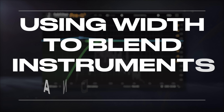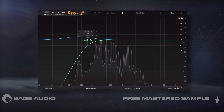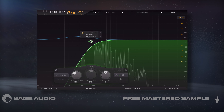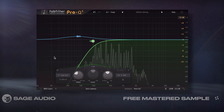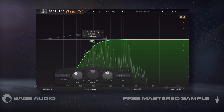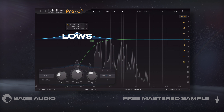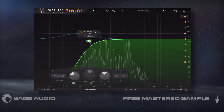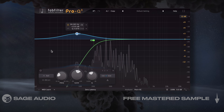Using Width to Blend Instruments and Bass. If our instruments reach lower frequencies that compete with the bass, we can use stereo width to remedy this. The bass will typically need to stay centered or mono, but the instrument's lows to low-mids can sound great on the side image. I'll use a mid-side EQ on the instrument bus and attenuate lows on the mid or mono image, but then amplify the lows on the side. Although this seems like it wouldn't work, we achieve room for both the bass lows and instrument lows, as well as keep the sound focused. Let's take a listen.